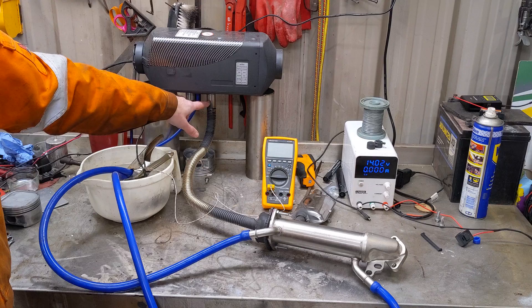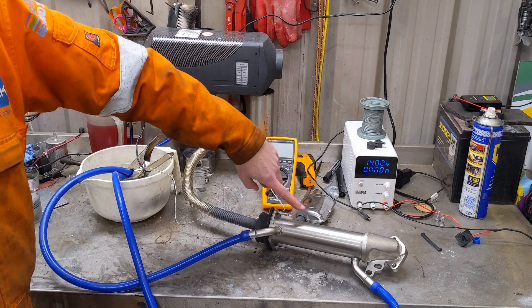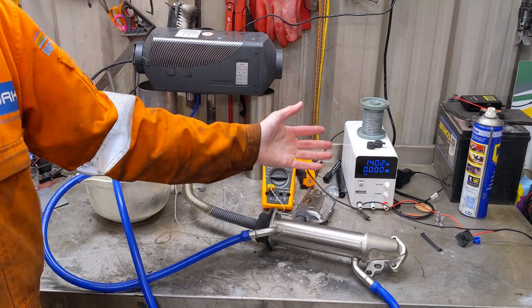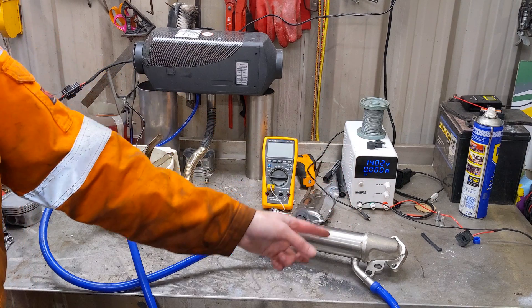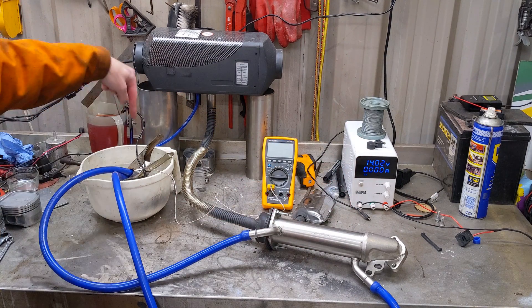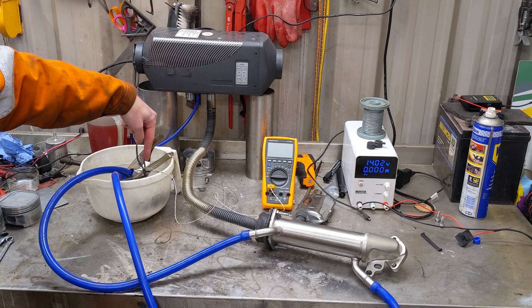So exhaust out through that, out through our transit-based box, Peugeot Boxer EGR cooler. Water circulating through the air via the pump in here. Thermocouple poked in the water.